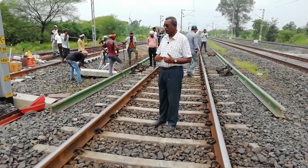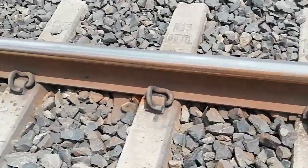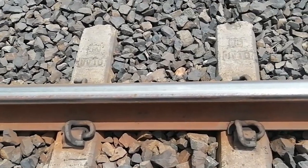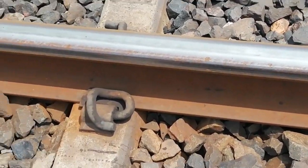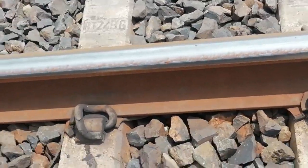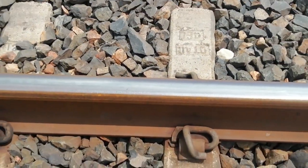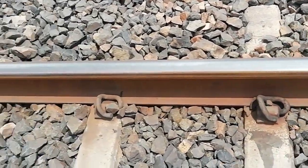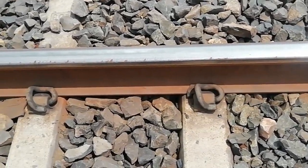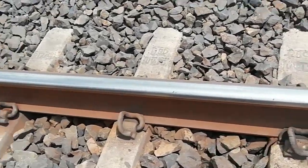So what are the preliminary works? First, survey the site in detail. As per the plan, check whether the SCJ is situated at the correct location or if any shifting is required, as per LWR permitted locations — that is obligatory points like level crossing gates, points and crossings, bridge approaches, curves, etc.